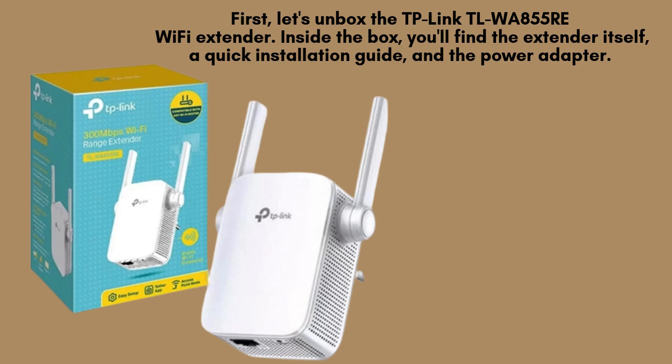First, let's unbox the TP-Link TLWA855RE Wi-Fi Extender. Inside the box, you'll find the extender itself, a quick installation guide, and the power adapter. That's all you need to get started.